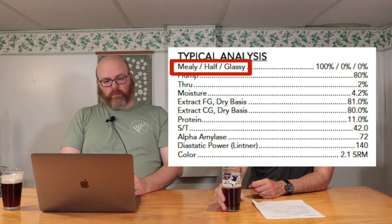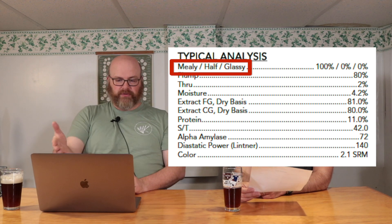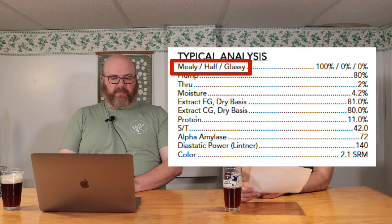What I pulled down was a brewer's malt from Bries, which is a pretty standard American two-row malt. Looking at the typical analysis: terms like mealy, half, and glassy — there are three different percentages. That refers to how much of each individual kernel has been malted, and in the whole lot, what you'd expect the distribution to be. Mealy is what you want — mealy is malted barley.